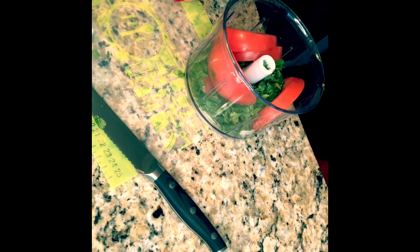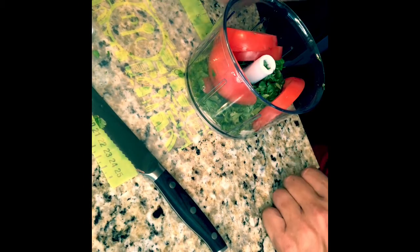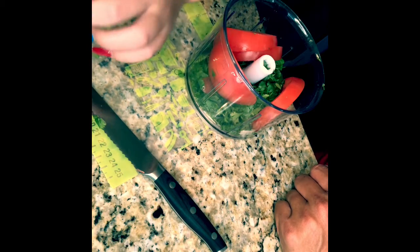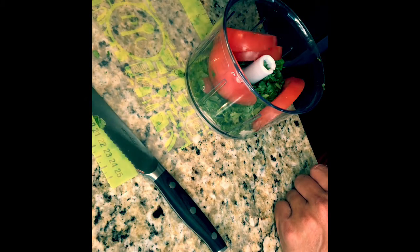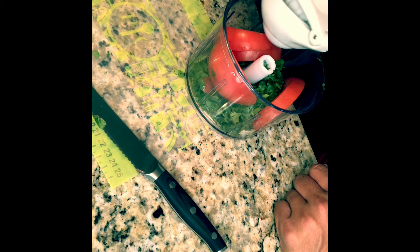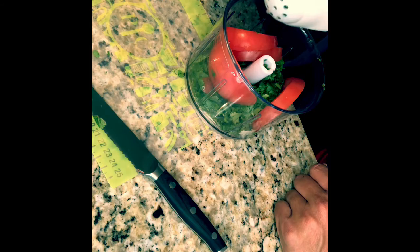The last ingredient we're going to throw in there is going to be a lime. McKenzie's using the santoku knife to cut the lime in half. We're going to squeeze this lime in with the rest of our ingredients using the citrus press by Pampered Chef — this thing is really cool, it allows you to squeeze your citrus whether it's oranges, lemons, or limes, with less mess.